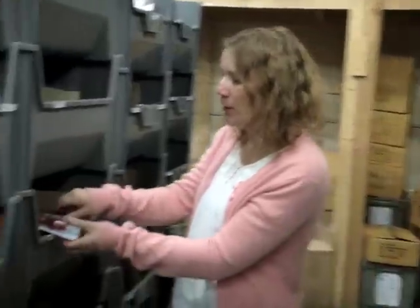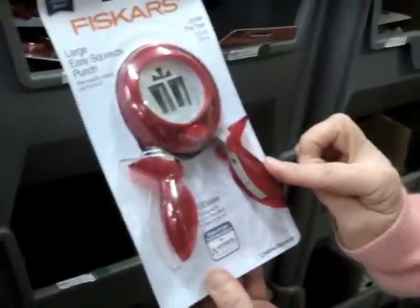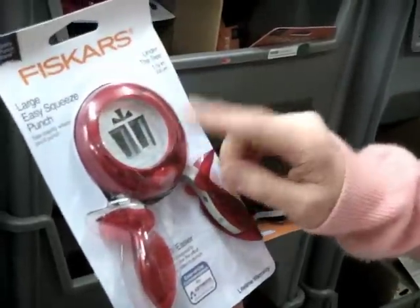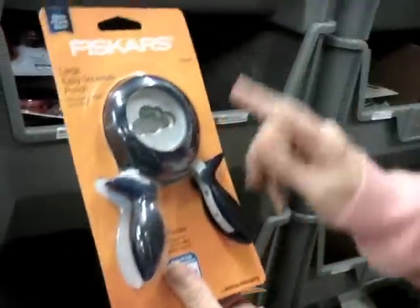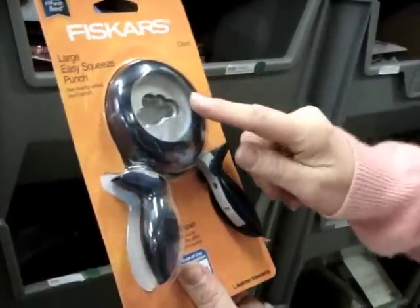Hi, it's Kitty with another What's Hot warehouse walk. I'm going to start right in with the Fiskars — these are the large easy squeeze punch. This one is called 'Under the Tree,' so it's a present shape. It doesn't have to be for Christmas; you can use it for birthdays. People are definitely interested in that. The next is the cloud, and there is a large and an extra large cloud.